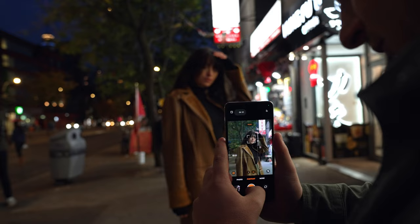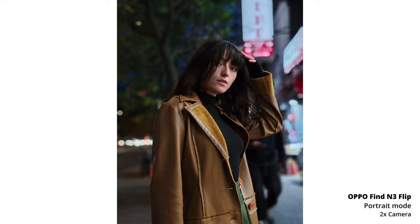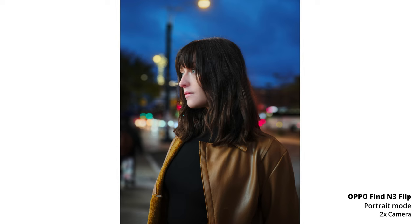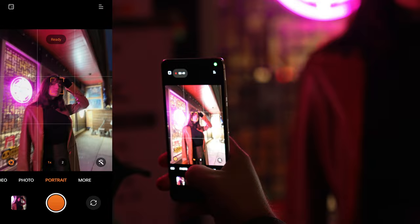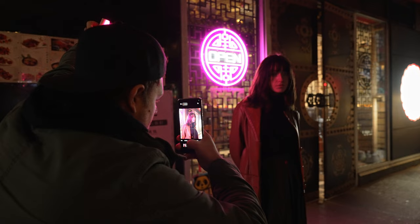Once it got a little bit darker, we tried some lower light portraits. From what I can tell, it isn't using a night mode type shot for portraits, but as long as your subject has some light on them, the phone does a really great job. I don't know what kind of computational magic is going on, but it does a great job at balancing the image as long as your subject doesn't move quickly — I was getting some awesome results. Overall I'm really impressed; this is right up there with some of the best image processing I've seen in any Android phone.